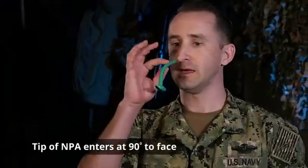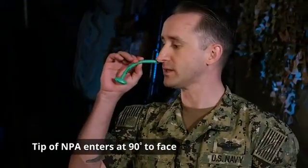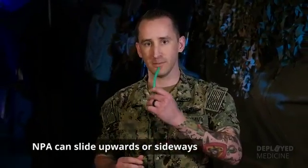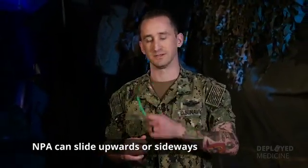When I say 90-degree angle, I mean the tip of the NPA needs to go in directly 90 degrees relative to the patient's face. The reason for this is that if you don't, the NPA can slide upwards or to the side.